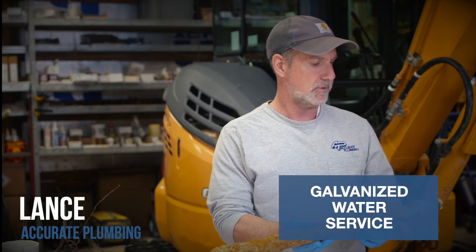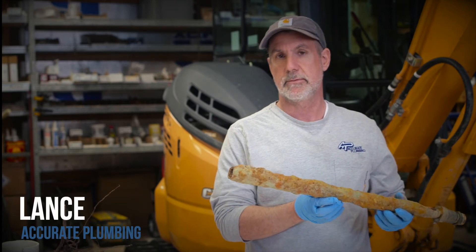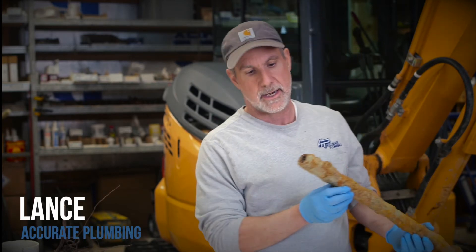Believe it or not, this is a galvanized water service that was supplying someone's home. We ripped it out and replaced it with new piping. As you can see, I don't think I'd want to be drinking any water out of that. They're iron or steel pipe and eventually they'll start to leak.